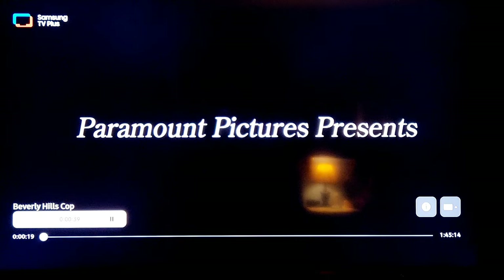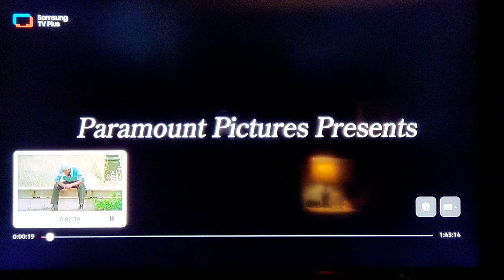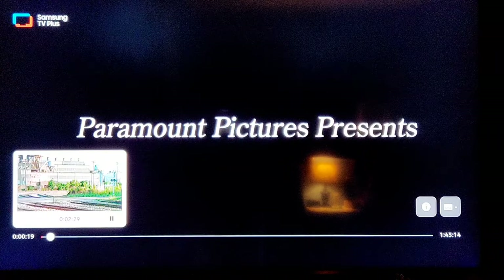This is just an example of how you can watch movies instantly. You can also fast forward to a certain point — as you can see at the bottom, pick your scene and jump right into it. Let's back out of that and show you a little more.